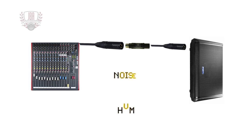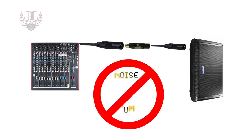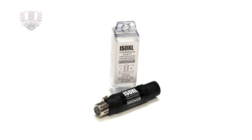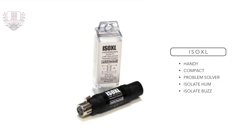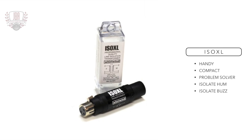In addition, it works wonders to remove hum and buzz generated by lines from the mixer to the amps or speakers. Every gigging musician should keep one of these little lifesavers handy — you never know what you'll encounter when plugging into a venue's house sound system. This handy compact form factor adapter is an invaluable problem solver used all the time to isolate mixers from amplifiers in PA systems.